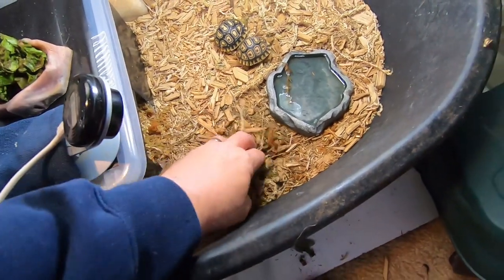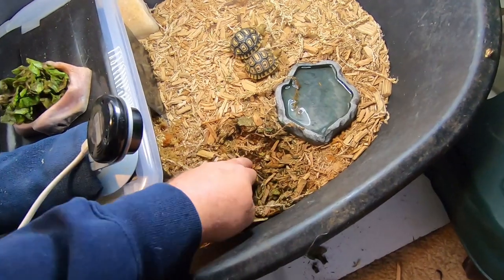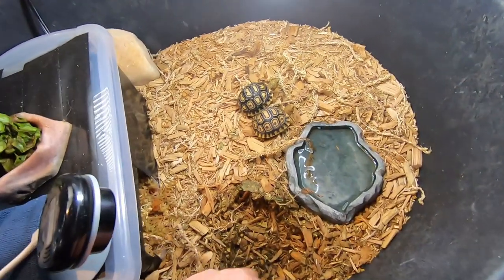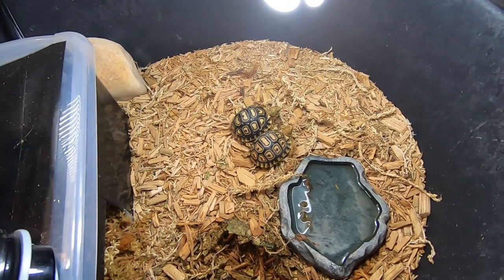I'm going to make a little divot so it's easier for them to get into the food dish. Let's see how long it takes Mary and Pippin to come and eat this — Mary's in the foreground, Pippin's in the background.